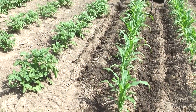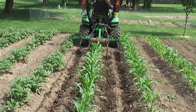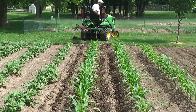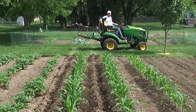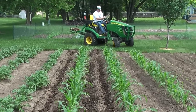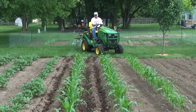Our potatoes may reap some of the benefits of this as well. This is the true test of tractor driving ability right here — how well can you turn around and go right back down a row? Especially with the fence right there.